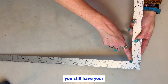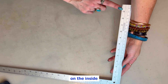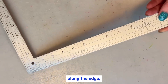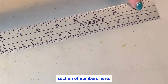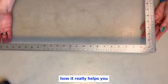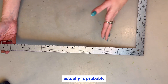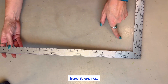Notice you still have your 1 to 24 and your 1 to 12 on the inside of this side of the ruler, but then you have all of these little numbers along the edge, and you have a middle section of numbers here. That is how it really helps you with doing some fractions — doing some divisions, actually, is probably a better term to use. Let me show you how it works.